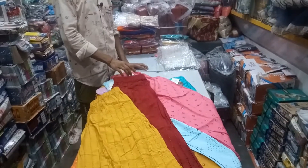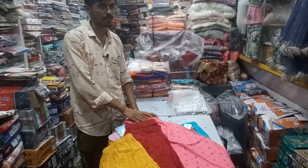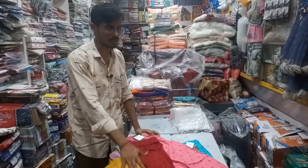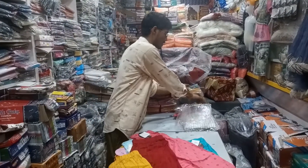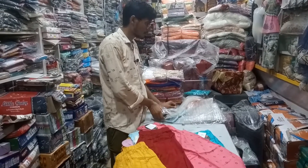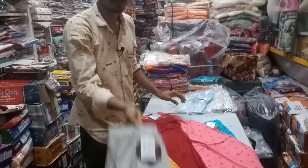The clothes are very useful and the price is 200 rupees. It will be printed on the plain. The counter will be shown as much as possible.